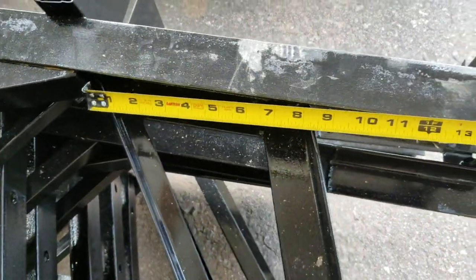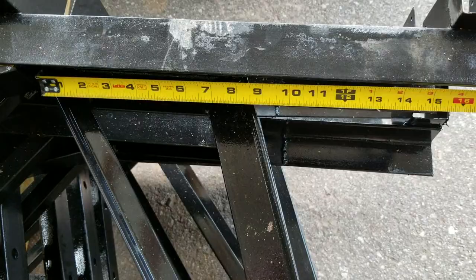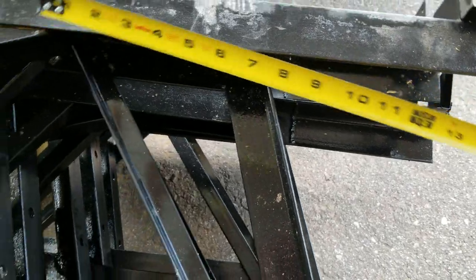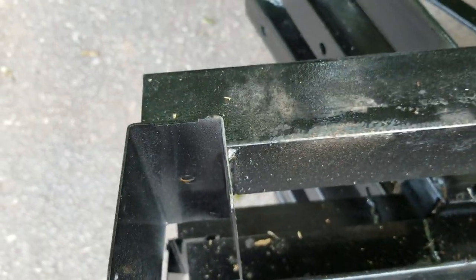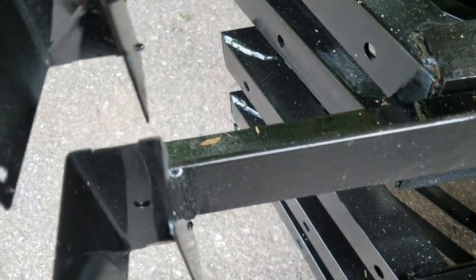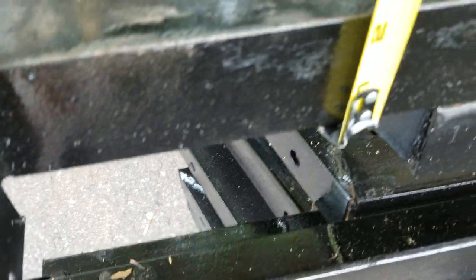Let me show you this one more time. You can see the overhang here — about 16 inches on all of our trusses. We also use two-inch angled steel, heavy-duty steel on all of our trusses.